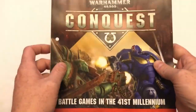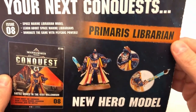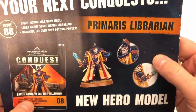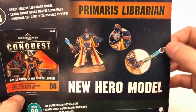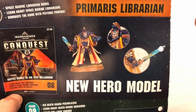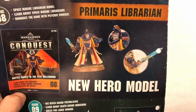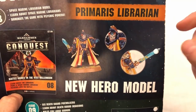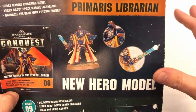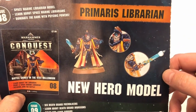Let's have a quick look at the back for some spoilers on what's coming next. Next issue: the Primaris Librarian. This is massive — this is why the last two issues have not been great in terms of value. That Primaris Librarian sells on Games Workshop's website or in stores for £22.50, and he is coming on the cover of a £7.99 magazine. That is a huge saving. So we've had two issues with slightly ropey value, but this next issue is going to be absolutely excellent.